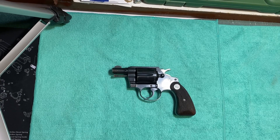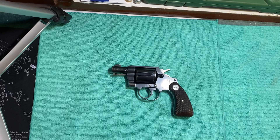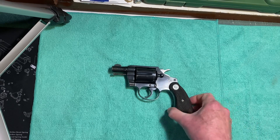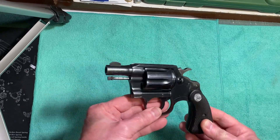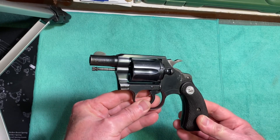Hello friends, this is Revolver 44. I hope everybody has had a merry Christmas and a happy new year. This is my first video of the year, and I'm bringing you today a Colt snub nose revolver. This is a Colt Detective Special. This gun was made in 1964. It's a blued steel snub nose revolver, chambered in 38 Special.